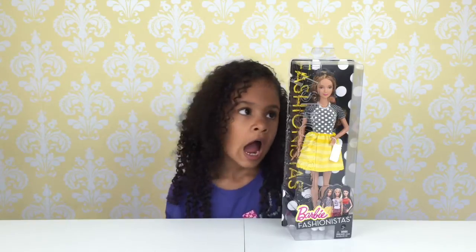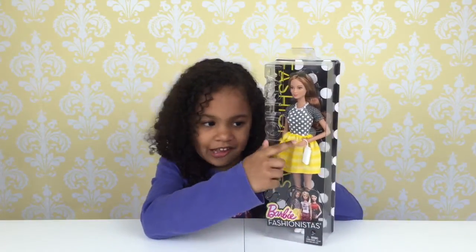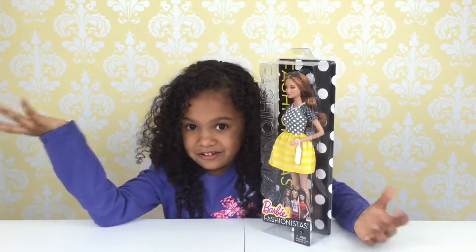Hi guys, welcome to the Gabriela Demirre Show. Today we have a Barbie Fashionistas doll and she is really beautiful. I don't know how to pronounce some words but I deal with it — anyways, I'm a great reader.